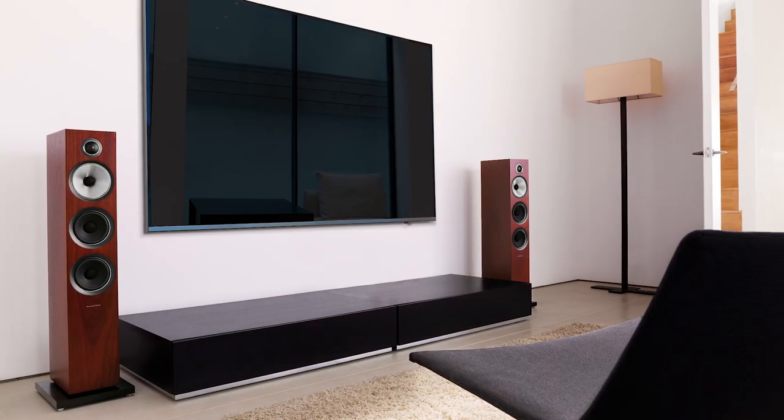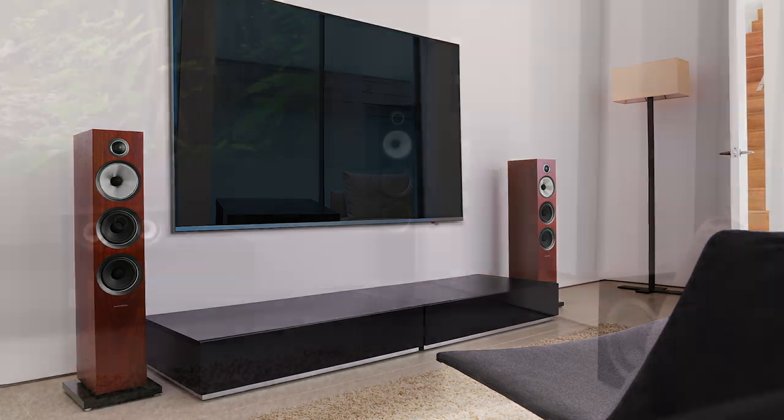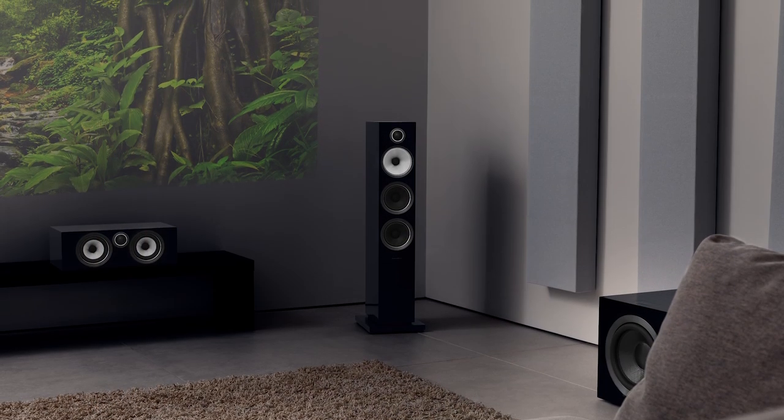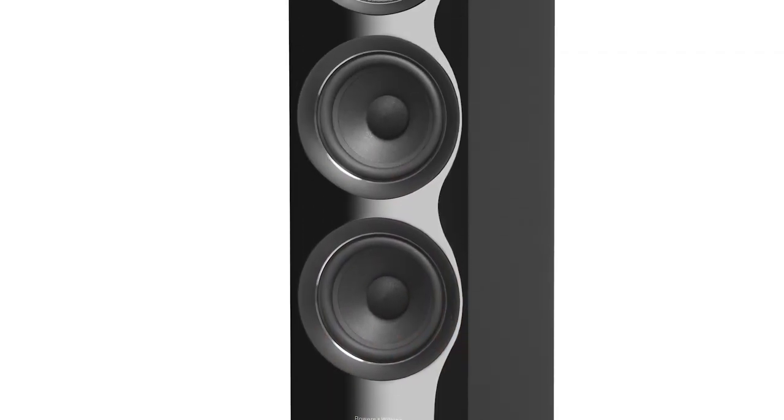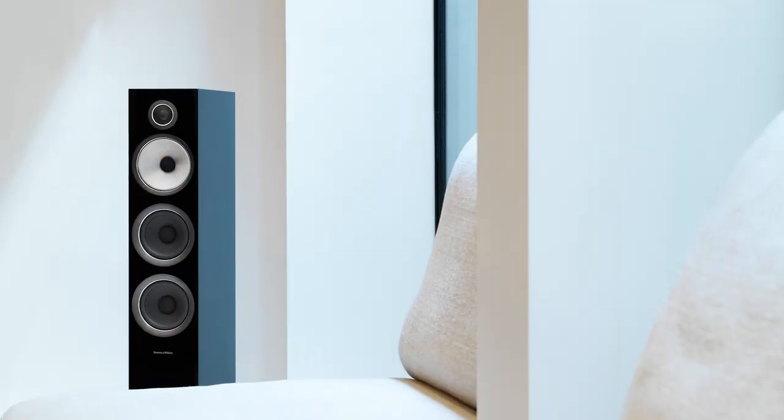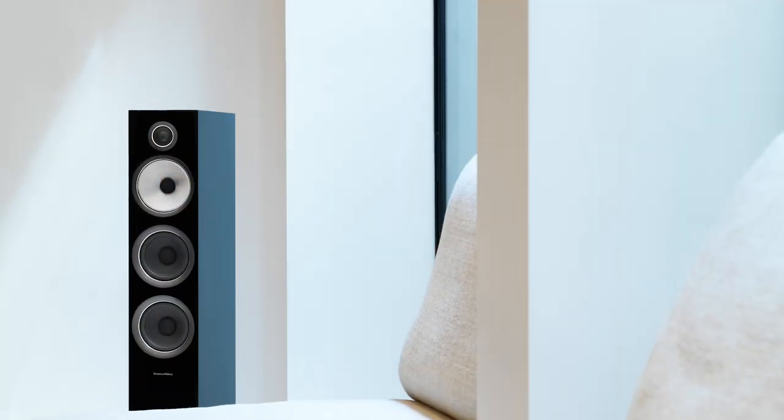The 704 S2 uses 5-inch drivers instead of the bigger mid-range and bass drivers used in the 703 and 702. However, if you don't have a big listening room, this one sounds great for the money. With the cabinet being narrower than the 703, we think it presents a better sound stage and those dual 5-inch Aerofoil woofers are just super fast. The mid-range also sounds quite effortless. The 704, with the caveat of a smaller room, is probably the best bang for the buck in the entire lineup. Don't scrimp on the amp — they are a little harder to drive, and an amp with more control can extract faster and deeper bass from the dual 5-inch drivers.